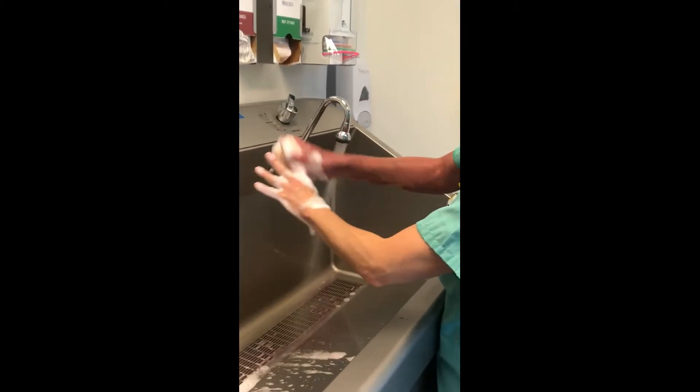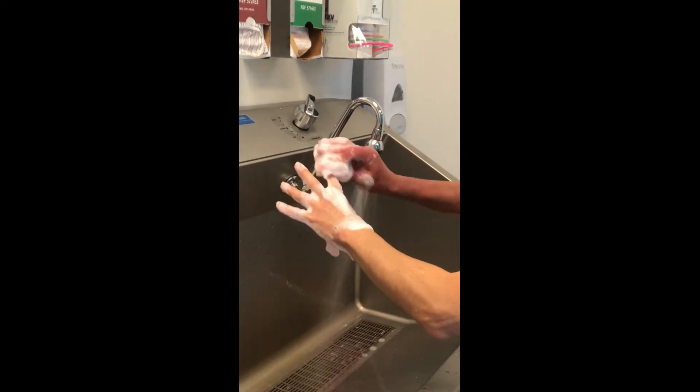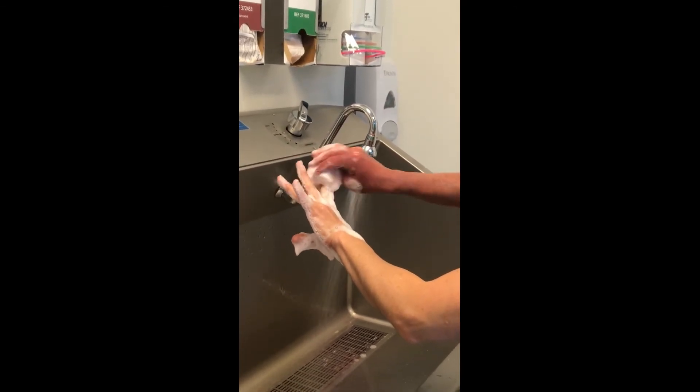Your fingers, hands, and forearms should be visualized as having 4 sides that must be thoroughly scrubbed, including the web space between each finger.